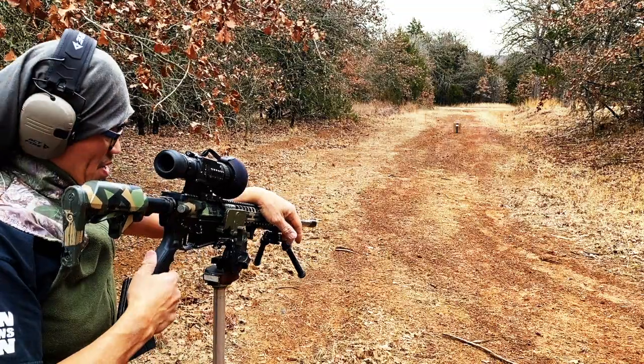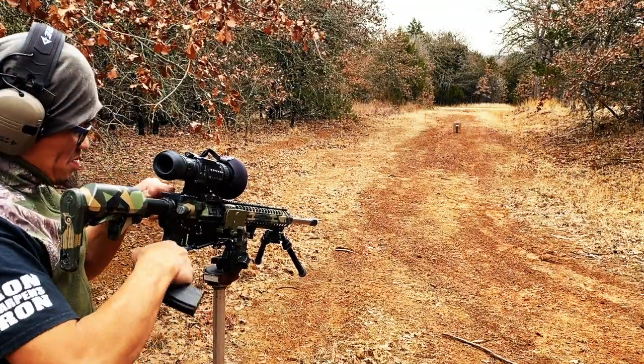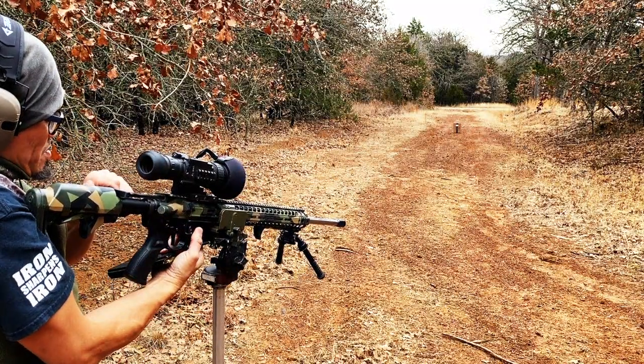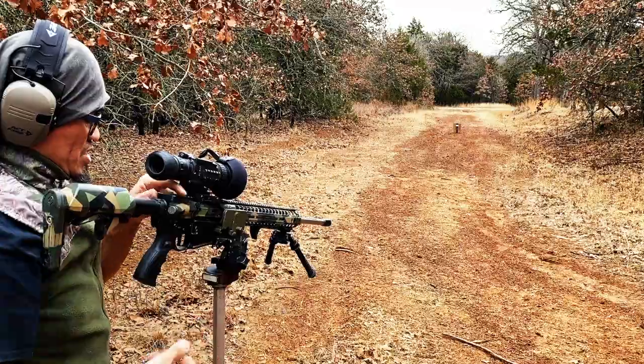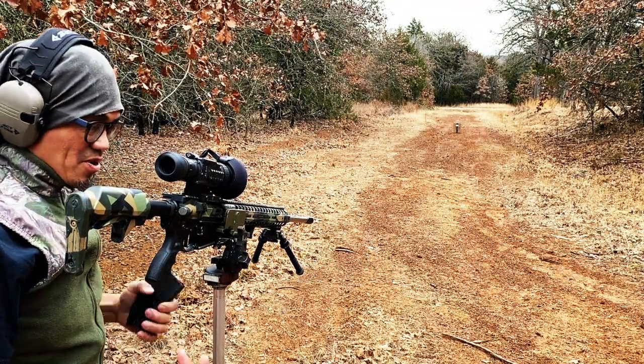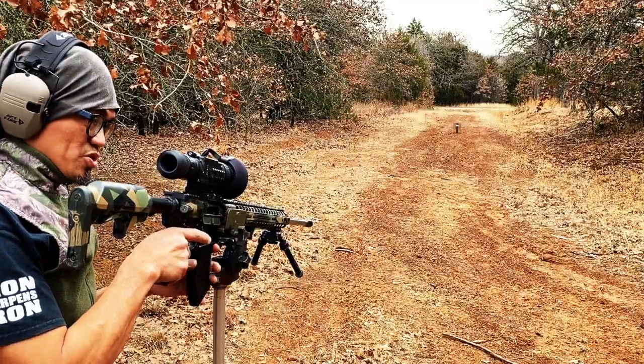Grendel time. This is my last weekend with the 6.5 Grendel. I'm going to be saying goodbye to this caliber. I really wanted to build a new AR with the new caliber that I'm going to be messing with, but I can't seem to find components because it's 2021.